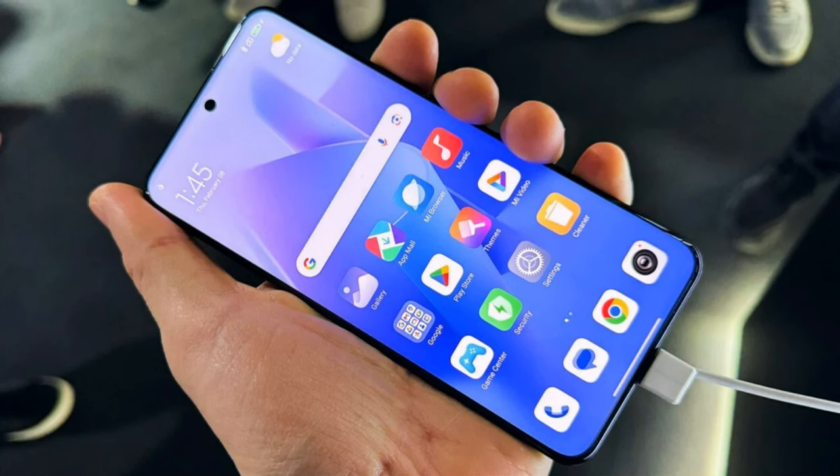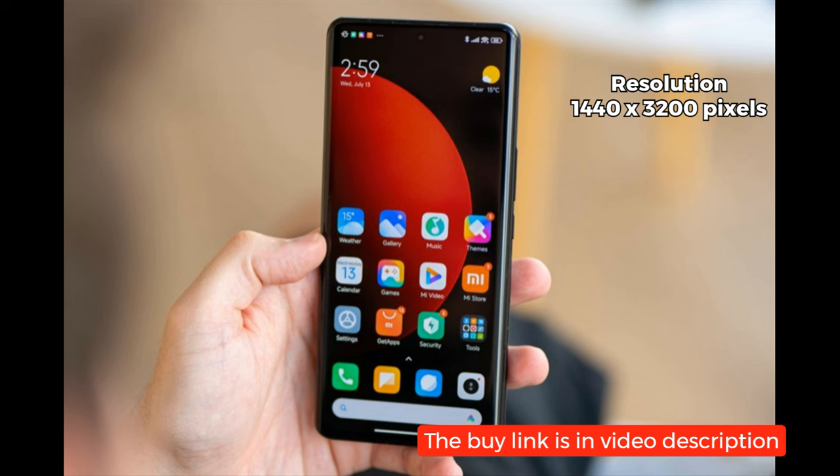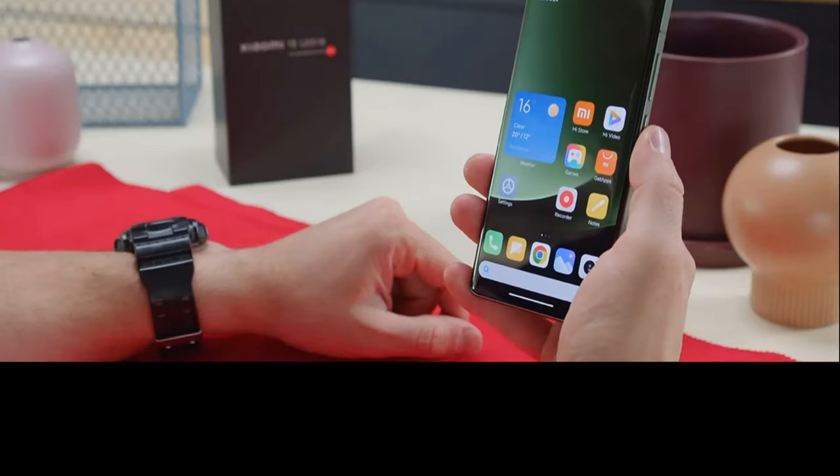Moving on to the display, the Xiaomi 14 Ultra sports a stunning LTPO AMOLED display measuring 6.73 inches diagonally. With a resolution of 1440 x 3200 pixels and a pixel density of 522 ppi, this display delivers crisp and vibrant visuals.